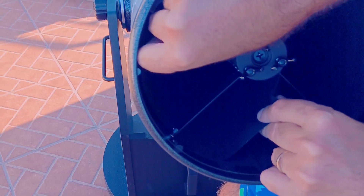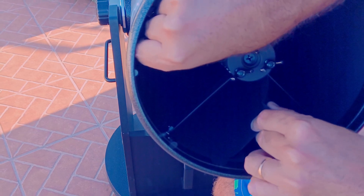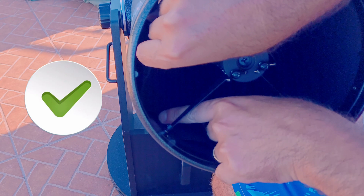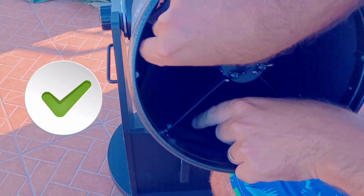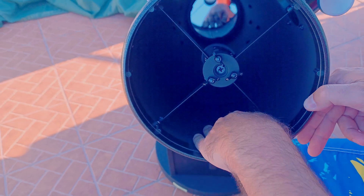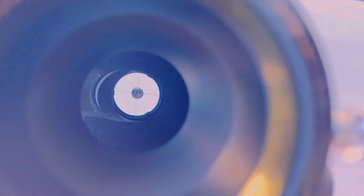Besides, we will use the same stickers to blacken the secondary mirror edges. So, bang for the buck, super inexpensive situation. I've been using for a long time the same material on my 12-inch Dobsonian and it works great.